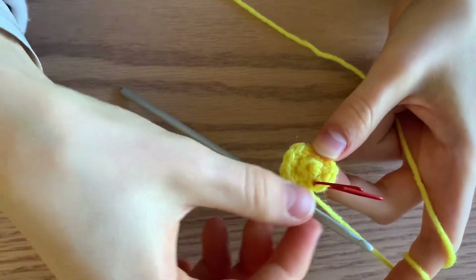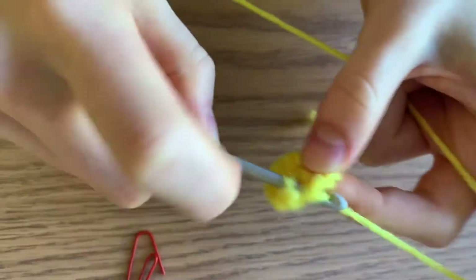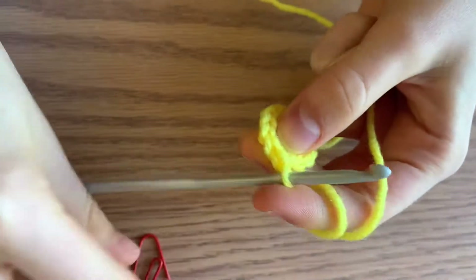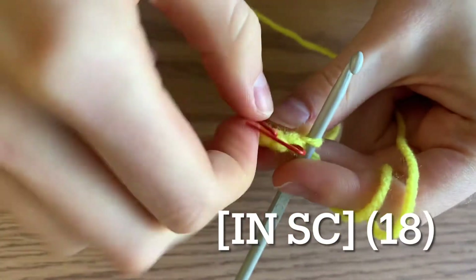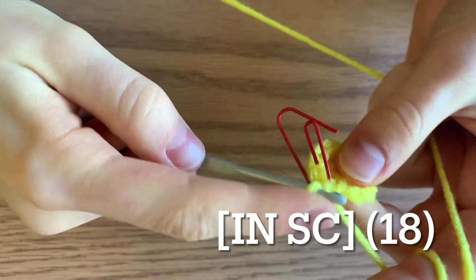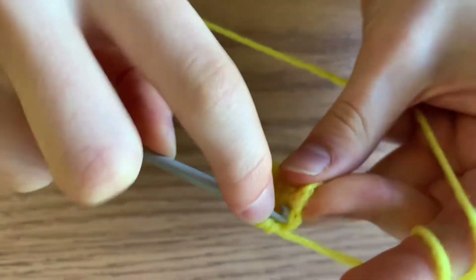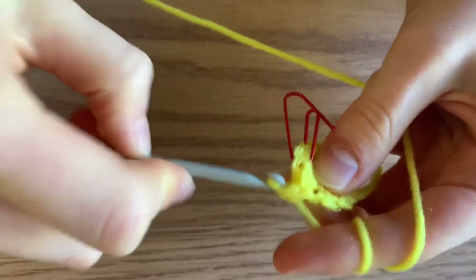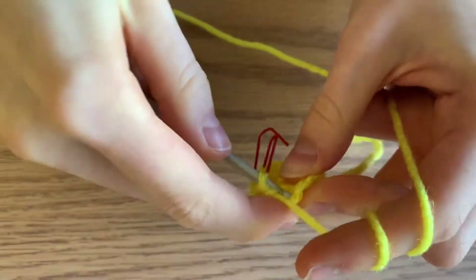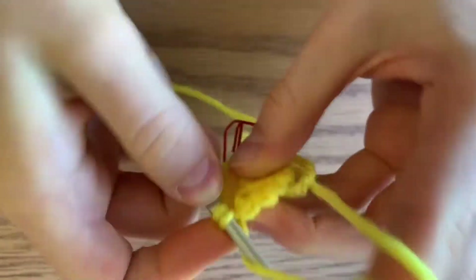Once you've finished your second round, take out your stitch marker and we're going to increase in the first stitch, then just a single crochet. Remember to put back in your stitch marker after you do your first stitch. So the pattern is two single crochets in your first stitch, then one single crochet in the next stitch. Continue that pattern around — increase, single crochet — and you'll end up with 18 total stitches.